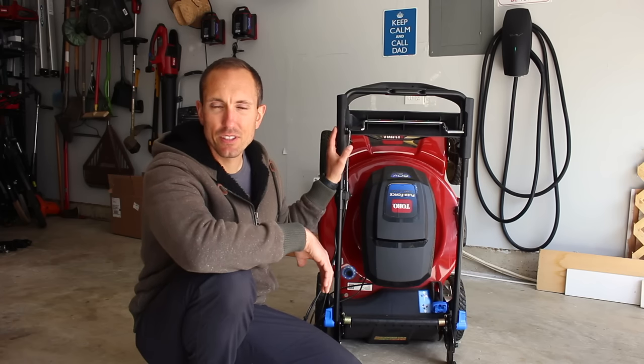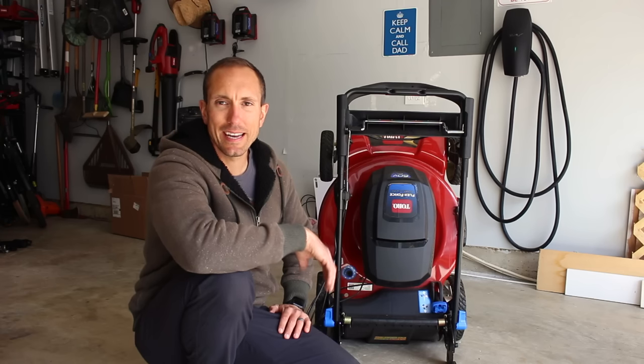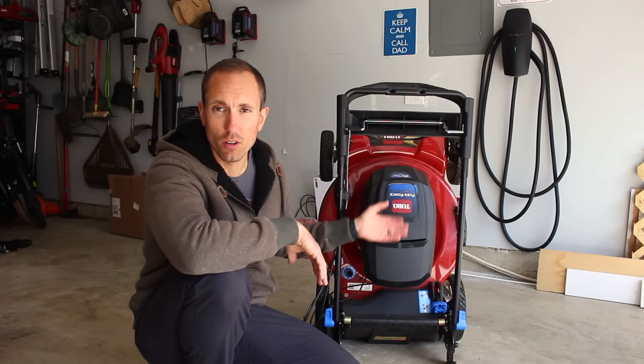As you can see, I had this thing folded up, and this folding design is wonderful. I really like how easy they made it to store the mower when you're not using it. Now this is possible because it is an all-electric mower.